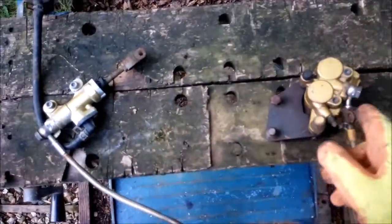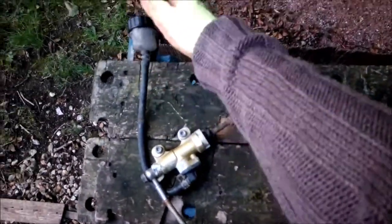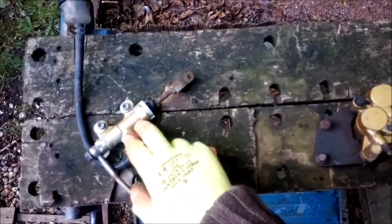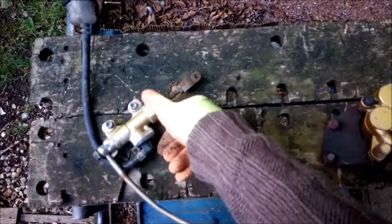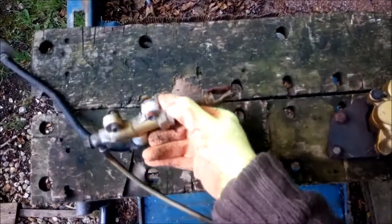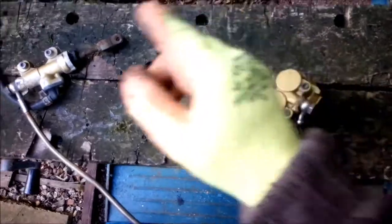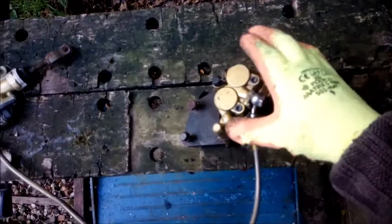So we've got the rear brake system off — the master cylinder and the reservoir attached to it. That's naff. Probably keep the two cap screws if they're not too seasoned, but I need two nuts for there. The master cylinder's got to be replaced. The hose is fine.